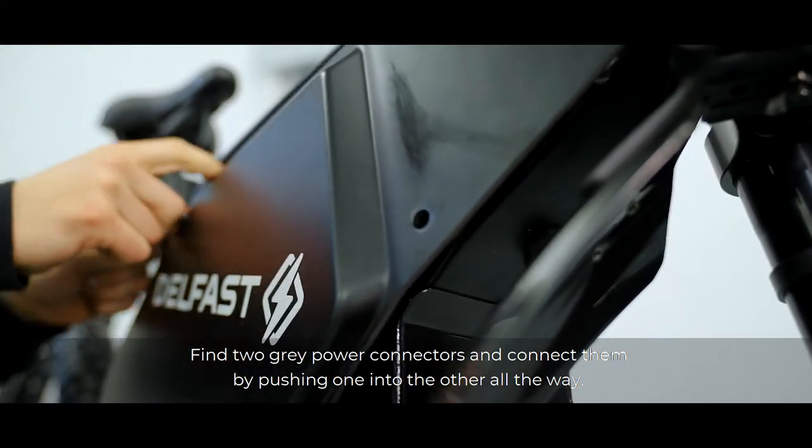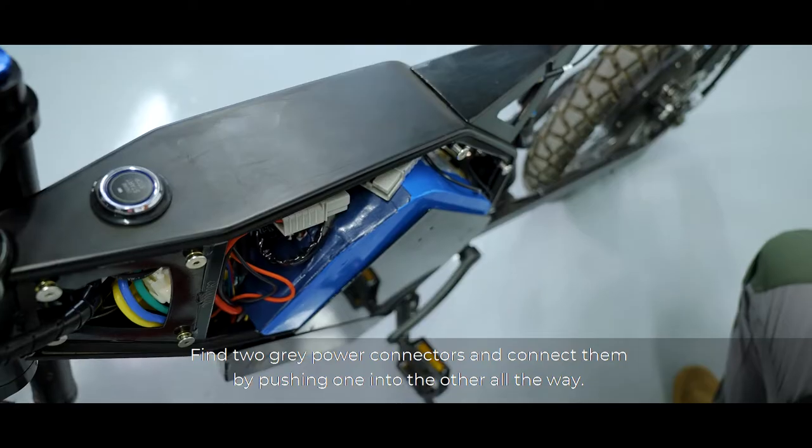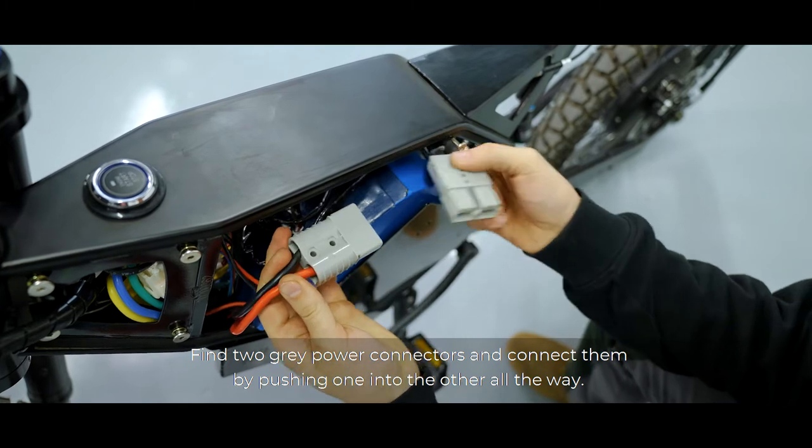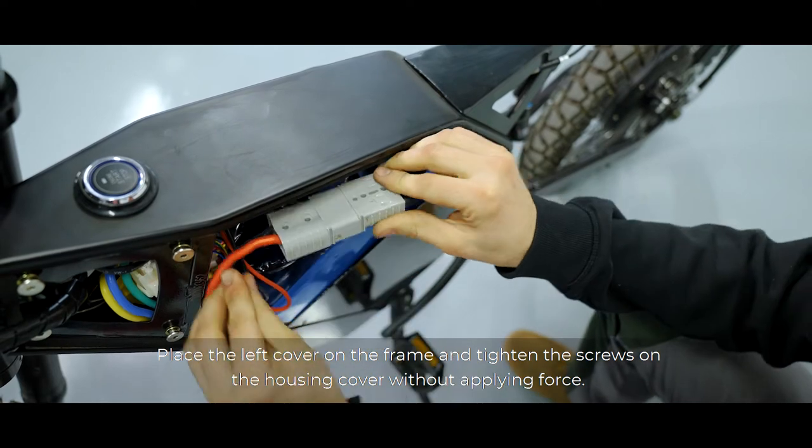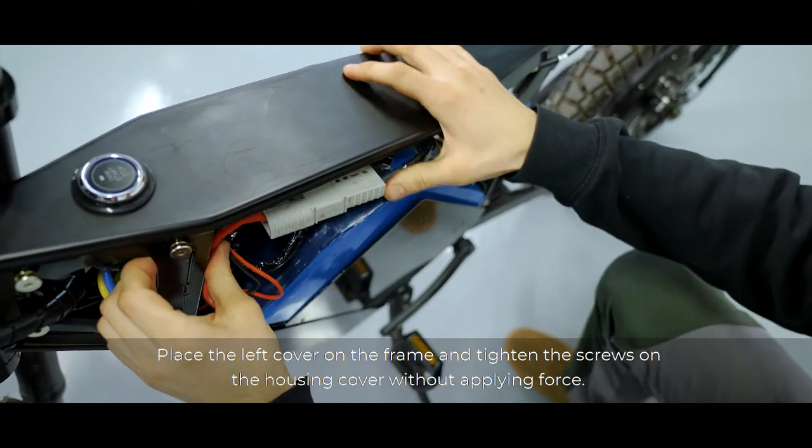Find two grey power connectors and connect them by pushing one into the other all the way. Lay the wiring inside the case. Place the left cover on the frame and tighten the screws on the housing cover without applying force.